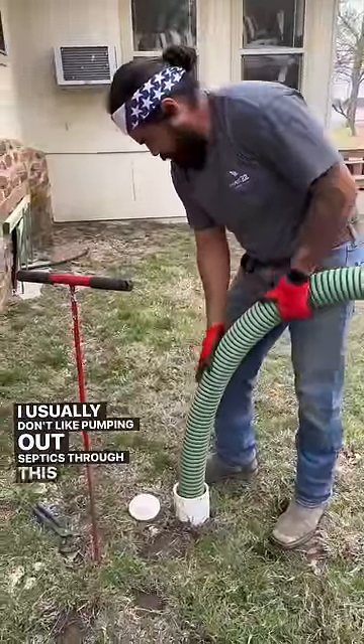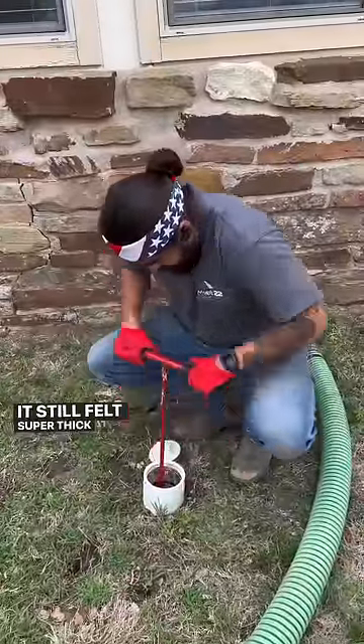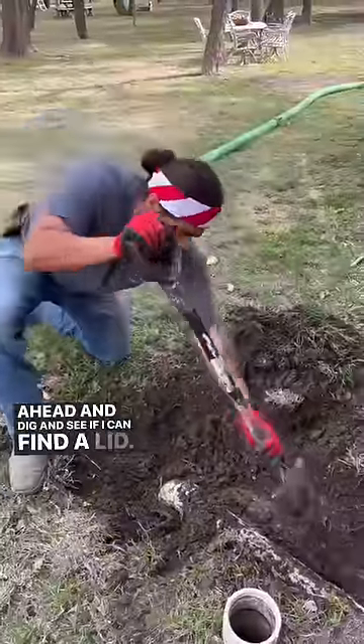I usually don't like pumping out septics through this because I feel like I can't get it as clean as it can be. It still felt super thick at the bottom, so I'm going to go ahead and dig and see if I can find a lid.